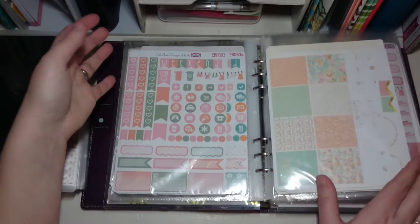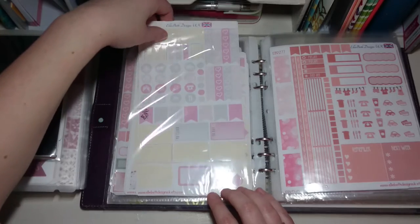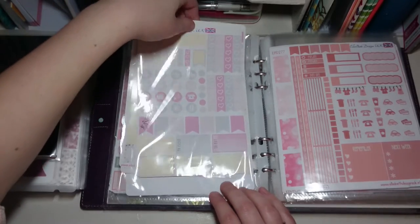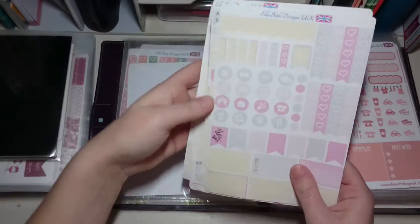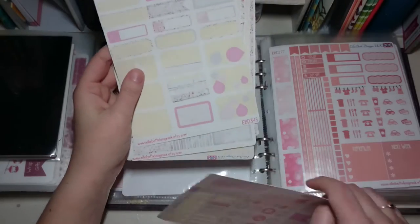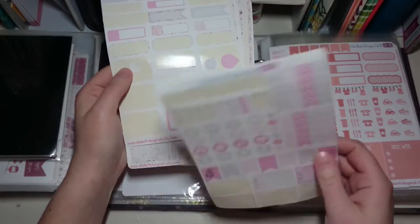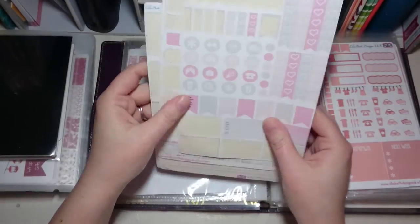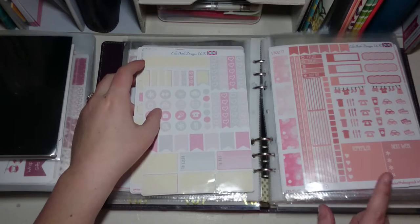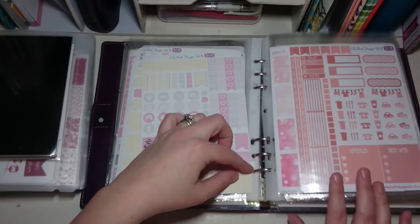I have tried to color-code them as much as I can and I do keep partially used sticker sheets or sets in them as well. When I have some left from a weekly kit, I put the different stickers back on the waxy backing sheet so I can still use them for another weekly spread. If I don't have full kits left I try to set them in with the same color schemes.